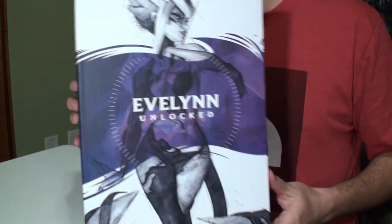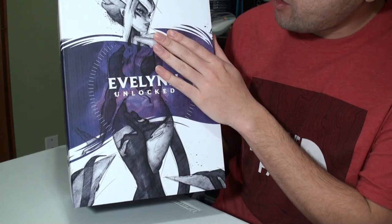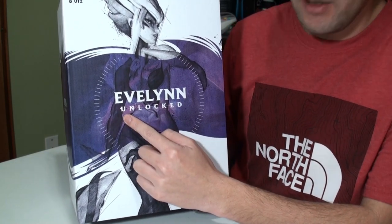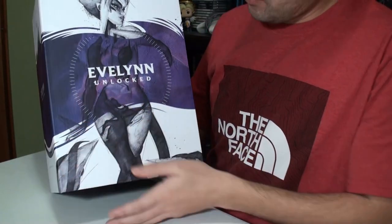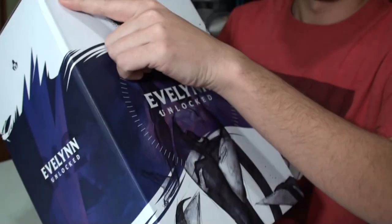So we're going to jump right into this. On the front of the box you'll see Evelyn — it's a sketched-out artwork of the statue we're going to be pulling out. We have the name Evelyn and it says Unlocked. The Unlocked series is the statues that Riot Games offers and they have pretty cool designs. I have a whole bunch of them — they're all above in the background — I have almost all of them. They're one of my favorite series from League of Legends if you're trying to collect figures, I highly recommend it. We have a purple background and this is number 12 in the series.